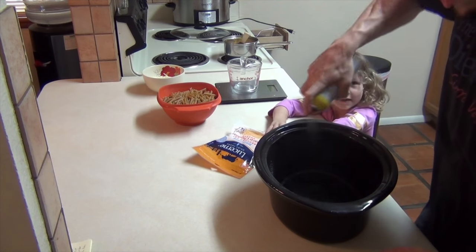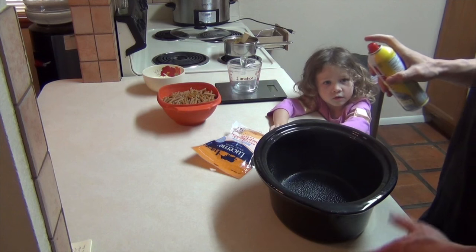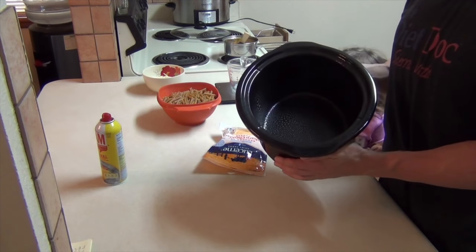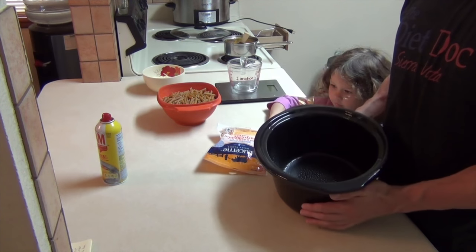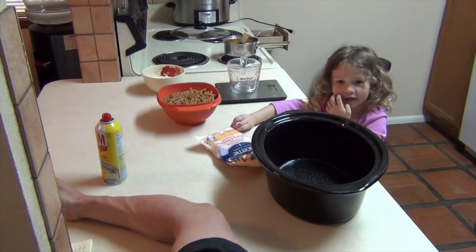So this is a slow cooker mac and cheese, which makes it really easy and convenient. You want to grease up a large crock pot or slow cooker — whatever you want to call it.